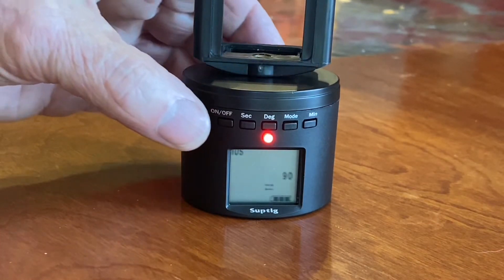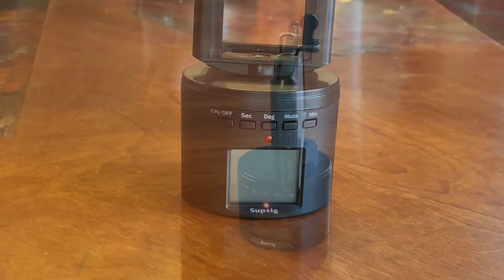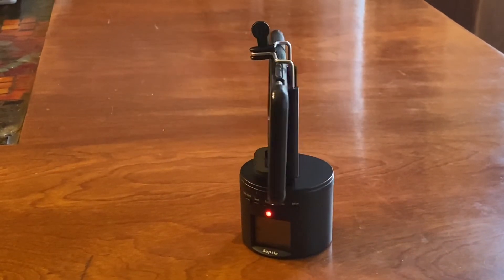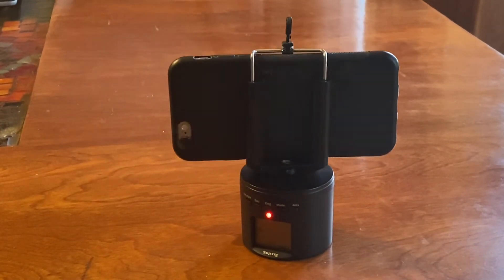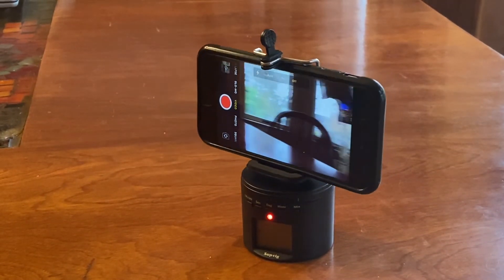To power off, hold the button in again for three seconds. This is it with the iPhone 6 sitting on a tabletop. It easily screws to a tripod, and a larger SLR camera can also fit on this just as well.